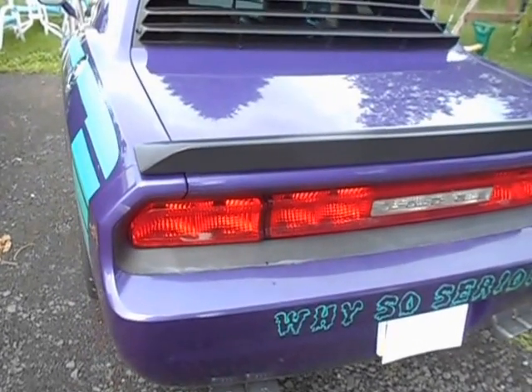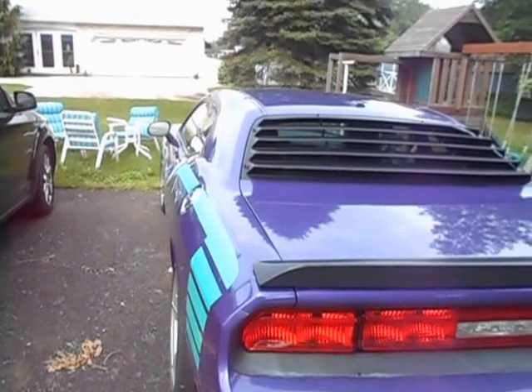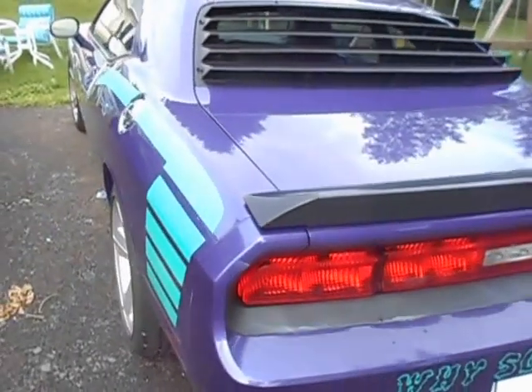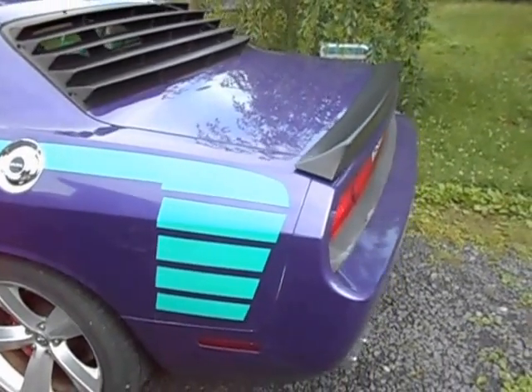Hello YouTube, this is my first video. A friend of mine suggested that I try out this YouTube thing and make a few videos and post them to the internet. So I figured my first video would be of Project Joker. Project Joker, as you can see, is my 2010 Dodge Challenger — it is a SRT8 in Plum Crazy Purple.